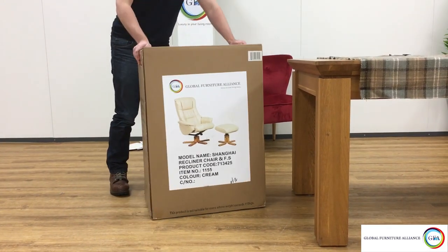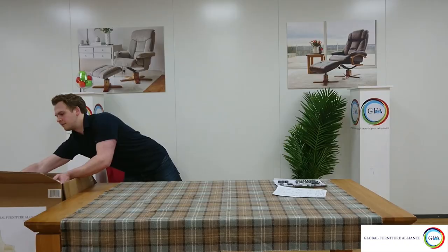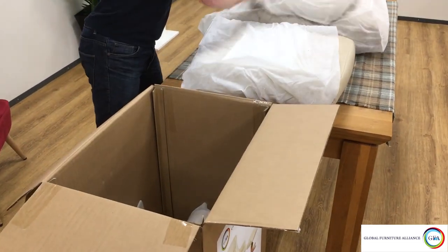So without further ado, carefully open the box and check to make sure you have all the parts you need. If at this stage you do find you are missing any parts, please contact your retailer who will be able to order these parts for you.